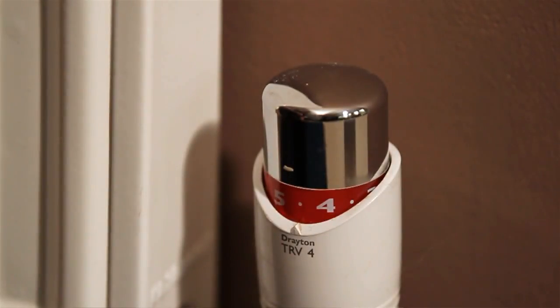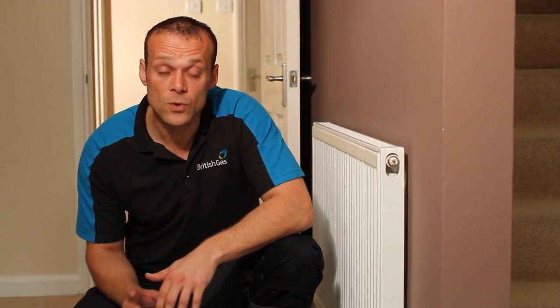Hello, I'm Tony Jones, a British Gas Engineer. I'm going to talk to you about thermostatic radiator valves. Thermostatic radiator valves are a very simple way to give you individual temperature control of your radiators. So if used correctly, this will save you money.